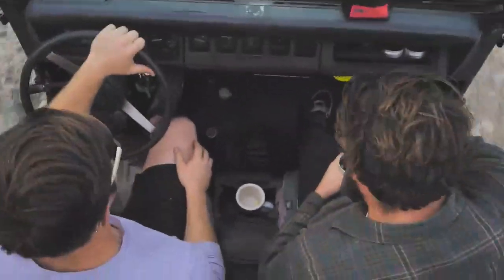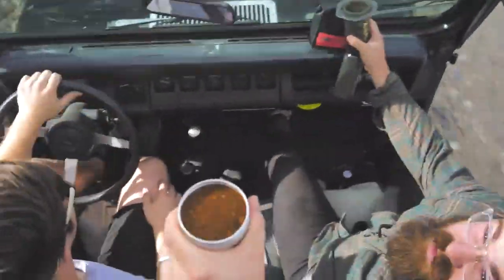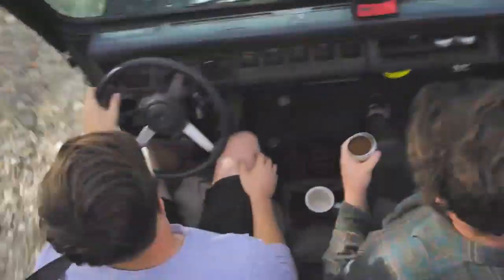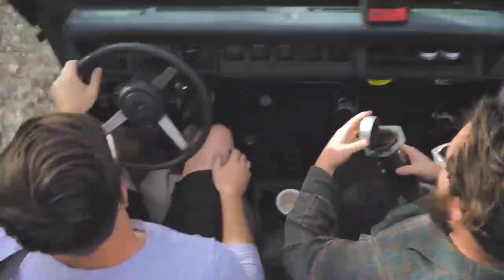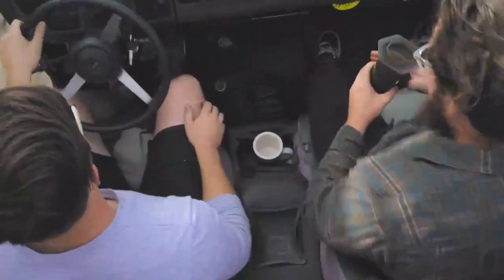So we start with 17 grams. When you're making an Aeropress, you want to use super finely ground coffee. We're gonna pour our 17 grams very carefully into our Aeropress.